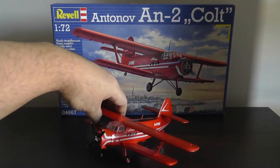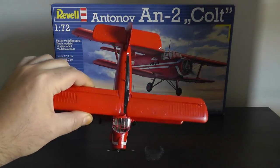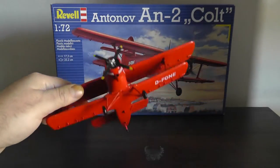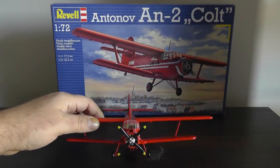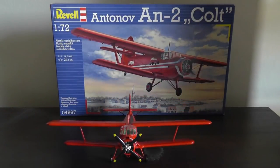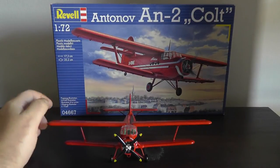I didn't do any weathering at all — this is just straight out of the box. Whatever panel line shading there is comes naturally from the panel lines on the model itself, since this is more of a show bird and a work bird. Plus, the missus just likes it the way it is, so that's the way it's going to stay.